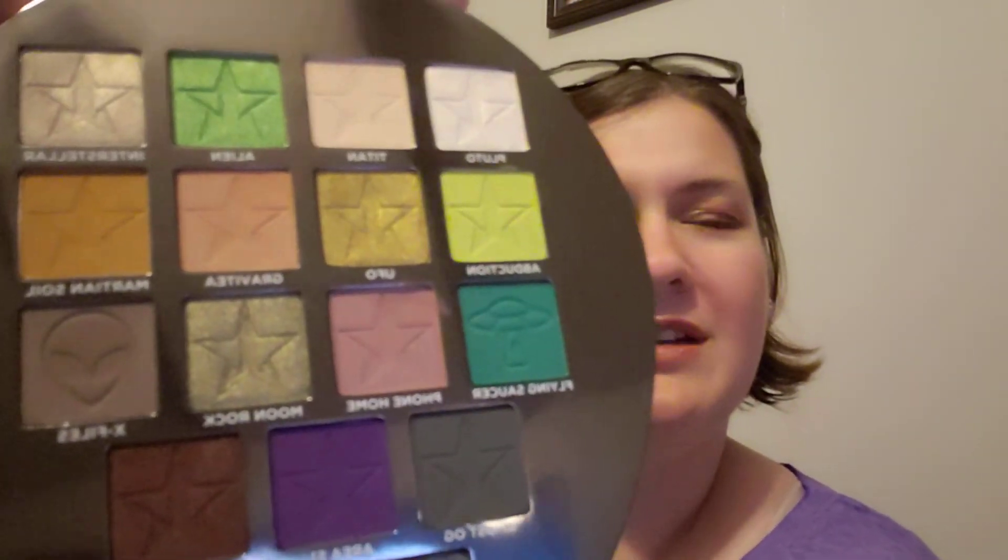So that is my look. I like it a lot — I think it came out good. I will continue to use and play around with this palette. I have a couple other looks in mind, including the same look but using some of those other shades I mentioned, like Moonrock or UFO instead of Interstellar, to see how that goes.